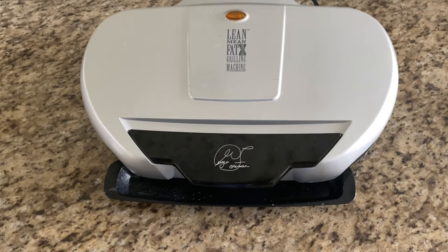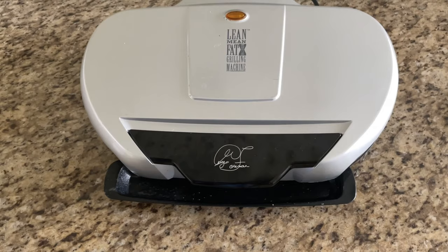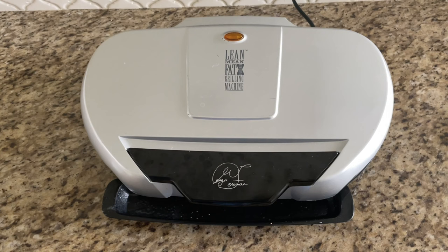The George Foreman is arguably the most successful small appliance that was ever invented, with well over a hundred million of them sold. Many households had them and for good reason — they're just simple and they work great.